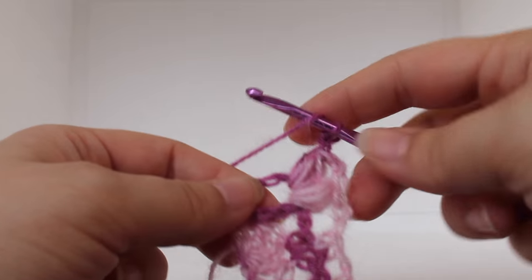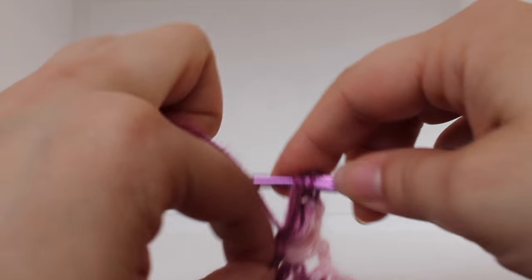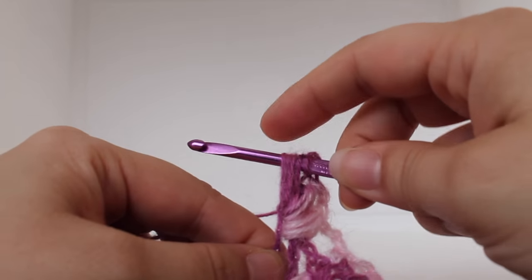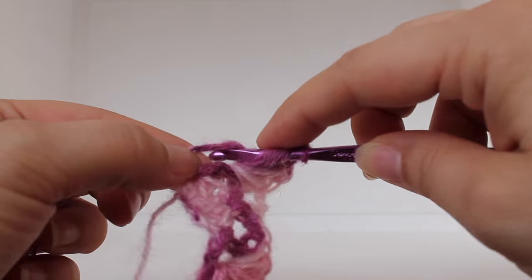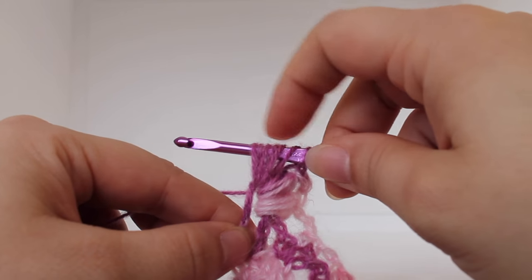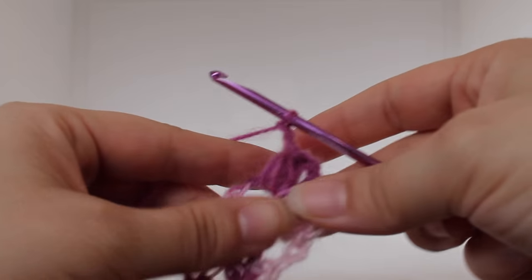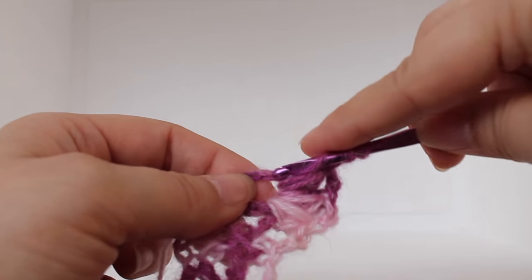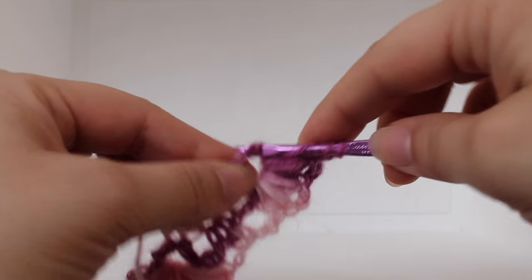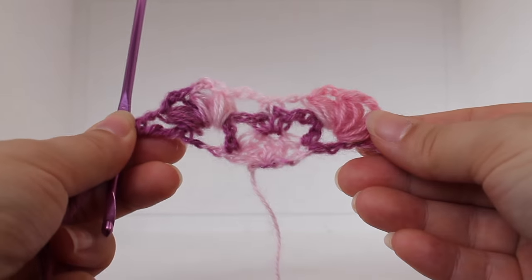Working one more puff stitch in that same chain one space: yarn over, insert your hook, yarn over, draw up a loop; do that two more times. With seven loops on your hook, yarn over and draw up through all seven loops on your hook. Now chain two: one, two. And then we're going to work a triple crochet in our last double crochet. That completes this row of work.